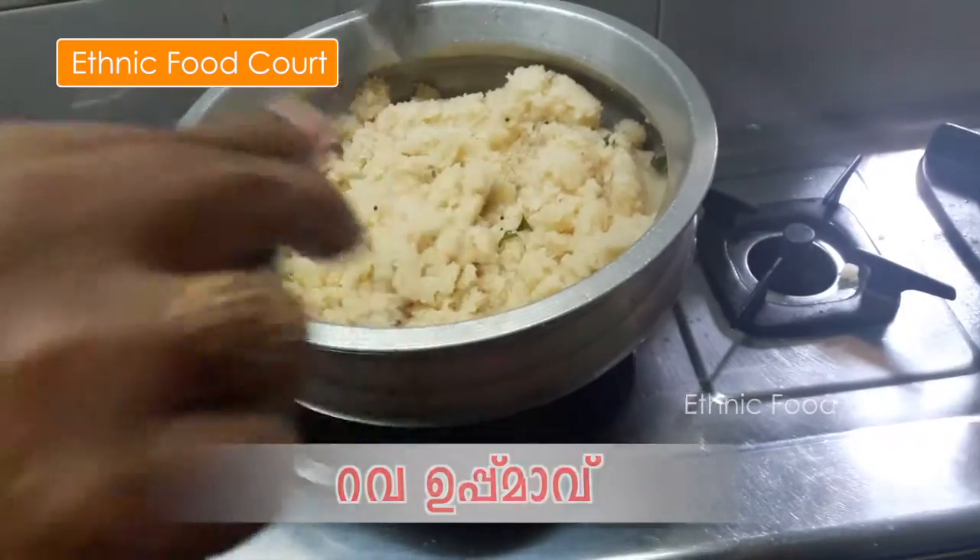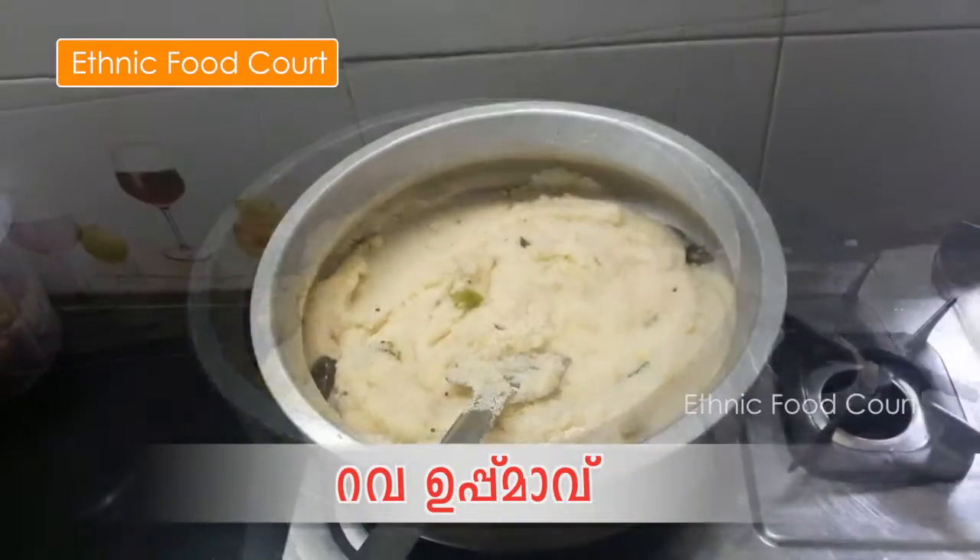Hi friends, welcome to Ethnic Food Court. We are here today making Rava Upma.